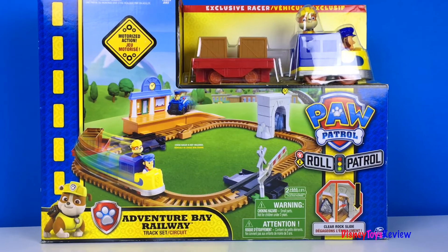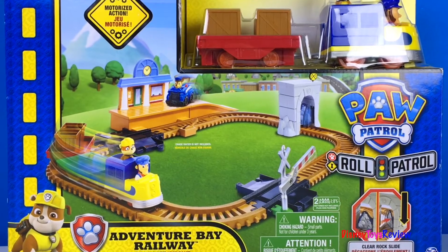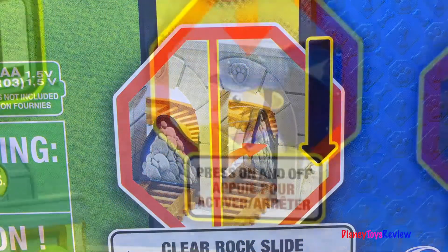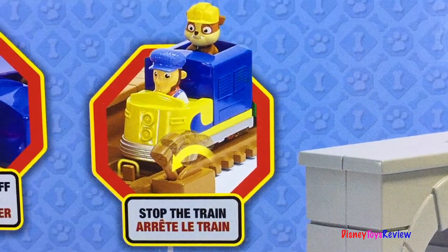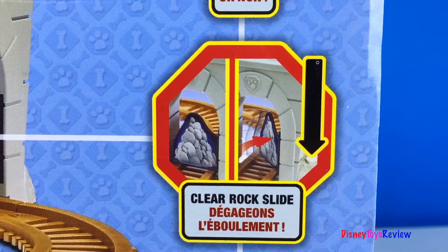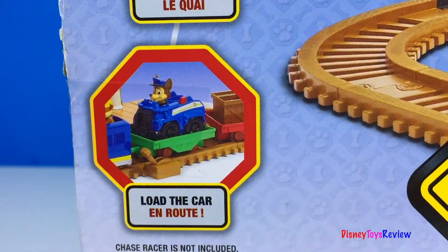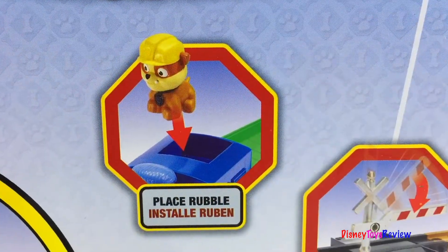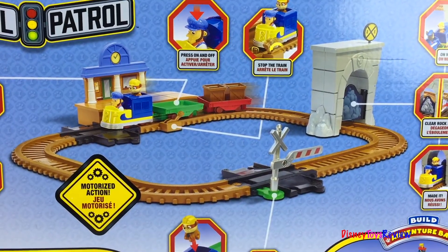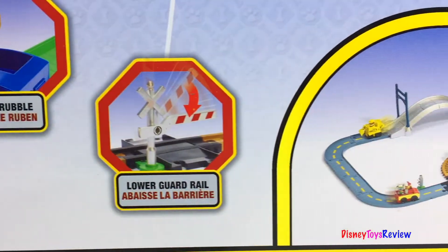Our last set today is this Paw Patrol Roll Patrol — the Adventure Bay Railway Track Set. This connects to our other Roll Patrol sets and has motorized action. You can clear a rock slide; press on and off to stop the train. We've got to clear the rock slide — we made it! Up the ramp, load the car, you can place Rubble inside and lower the guard rail. Also available is the Launch and Roll Lookout Tower and Rocky's Barn Rescue. You can build Adventure Bay!